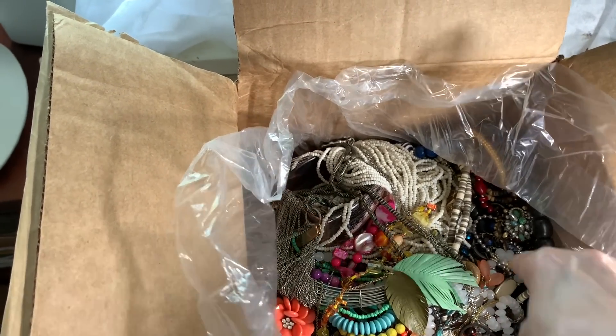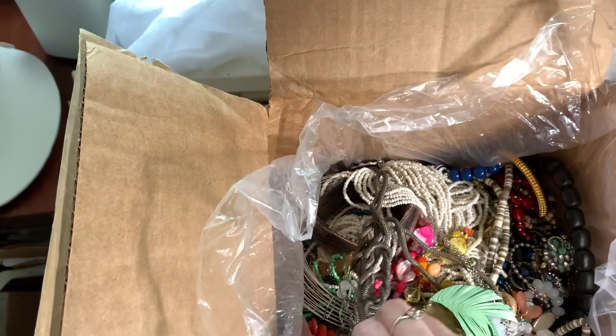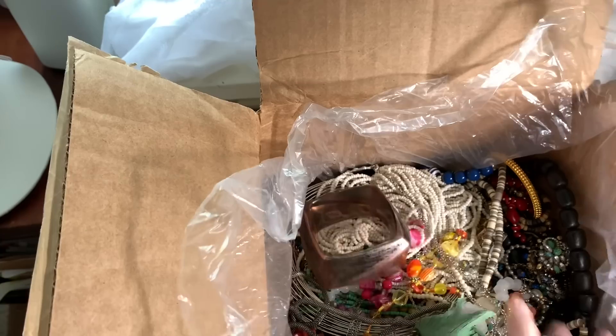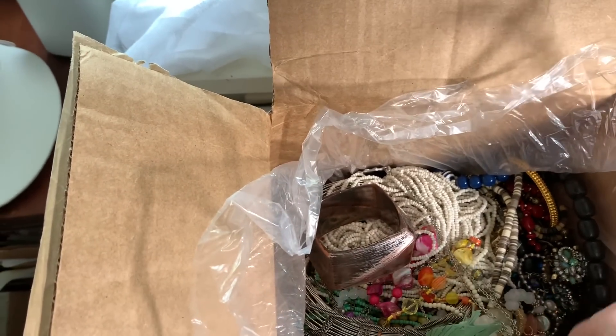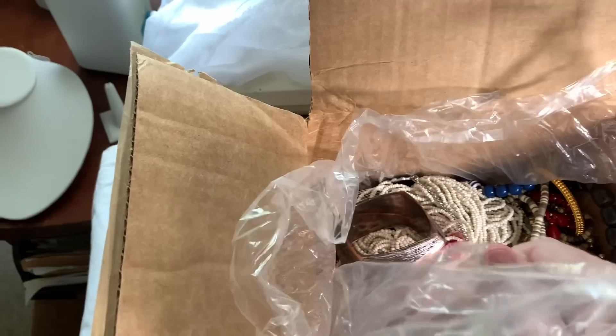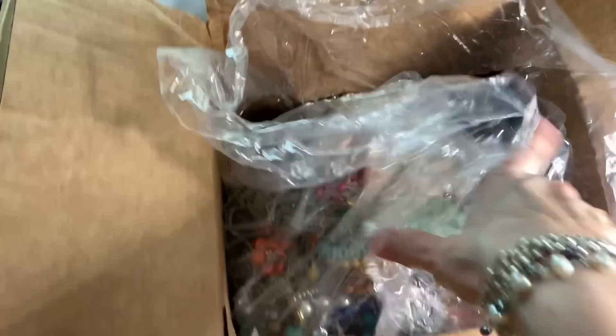Looks like beads — this has been here for months so I'm excited to see what's in it. It's not taped but we've got bracelets, other beads. There's a feather thing. I think this is all one big bag, so I'm going to have to put my phone down and pick this bag out of the box.